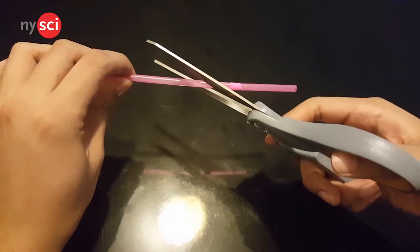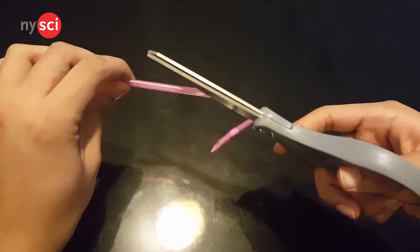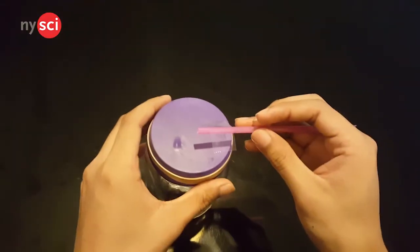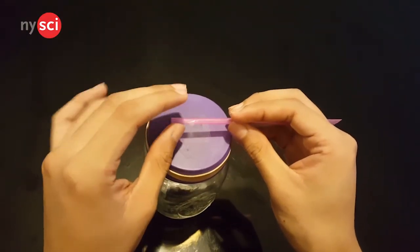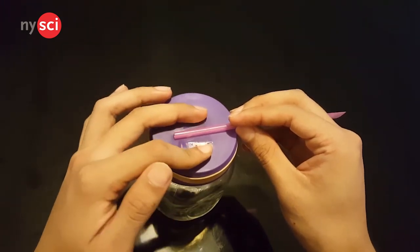Now, let's create our pointer. To make our pointer, we'll be using a drinking straw and cutting a piece of it at an angle like so. After that, take a piece of tape and tape the uncut end of the straw to the center of the jar, leaving the cut end sticking out. Awesome! We finished our barometer. Now, Krishant is going to help us create the index for the barometer to measure.